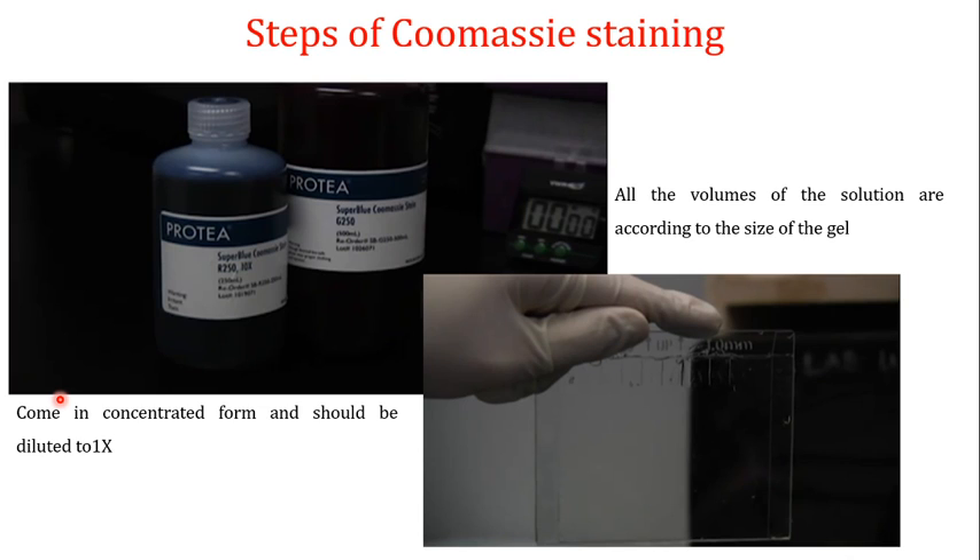Now for the steps involved in Coomassie staining — this procedure applies to both R250 and G250. The R250 usually comes in a concentrated 10x form, so the first step is to dilute it to 1x using deionized water. Deionized water is preferred because distilled water may contain ions that could negatively affect the staining. All solution volumes are determined by the size of the gel — a larger gel requires proportionally more solution.